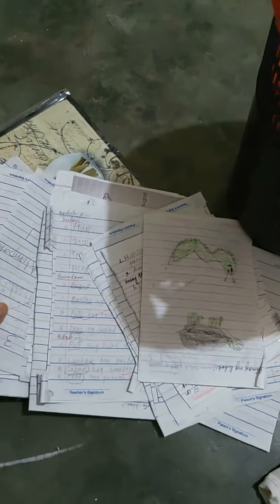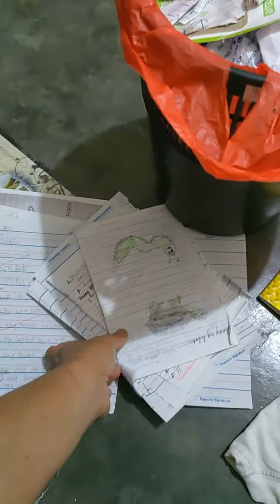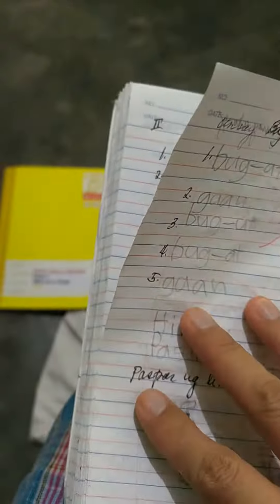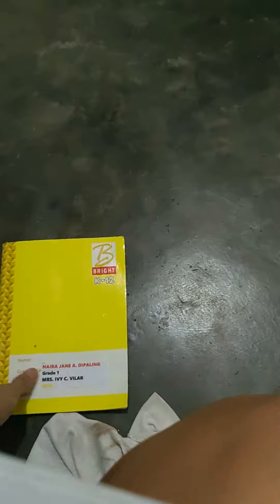It's already the end of the school year and Naira will not be using the notebooks, but there are still pages that are unused. So I'm going to recycle them — I'm going to remove the used pages and leave the ones that are not used, and use them for scratch. See, I cut all the used pages like this.